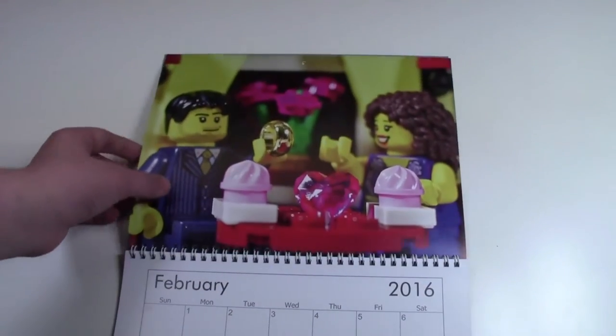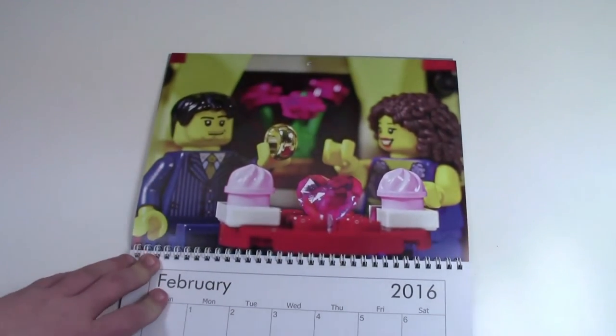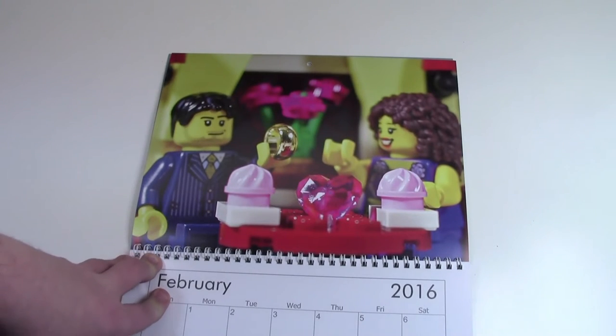Here in February, we have a couple at the Valentine's set. Maybe they're getting engaged — either way, he's giving her a ring, and she looks pretty happy.